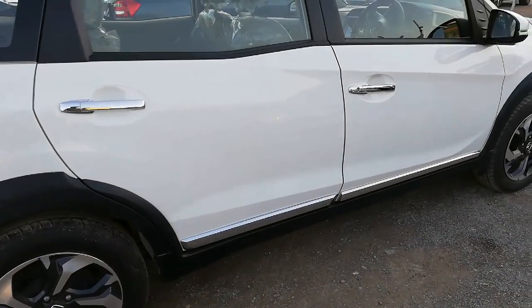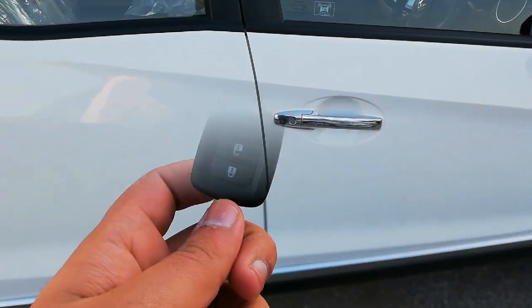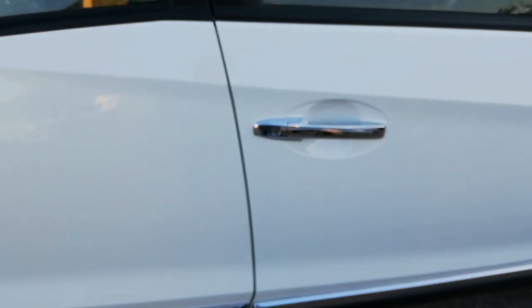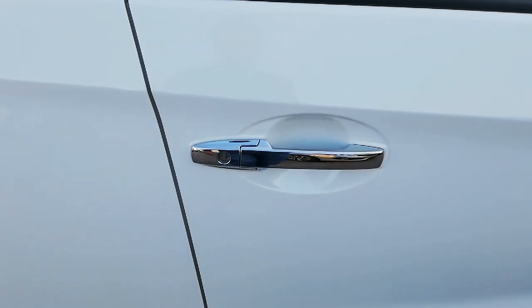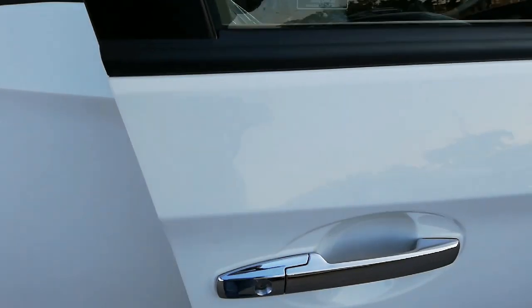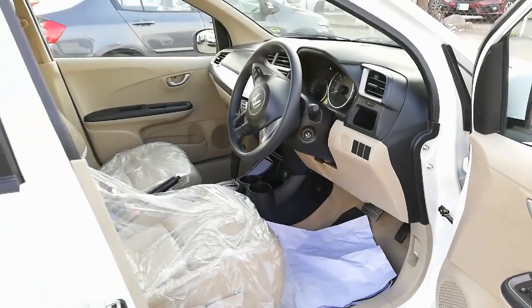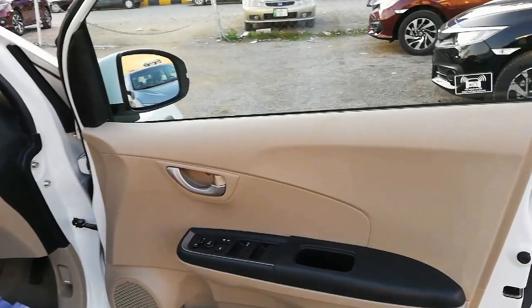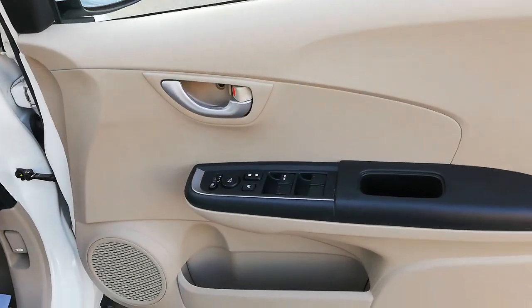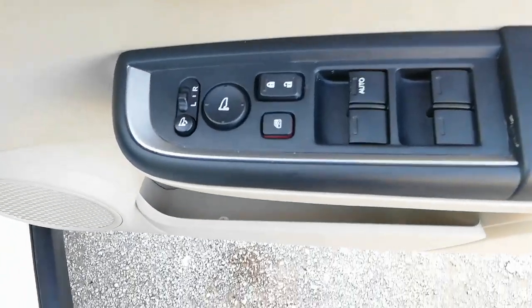Now let's check the interior of the car. Keyless entry is provided. Talking about the interior, a black and beige combination is used. Coming towards the driver door, silver color door handles are given and all power windows are provided, with the driver window being fully automatic.